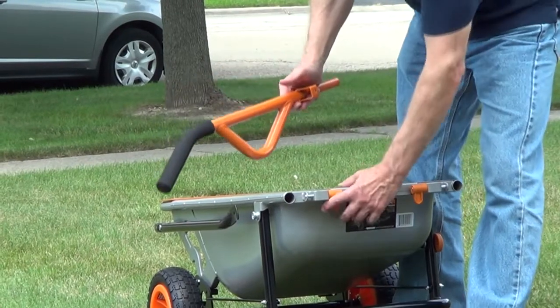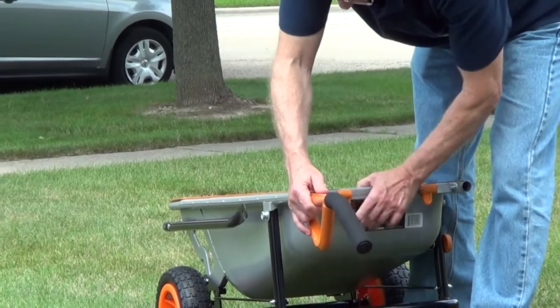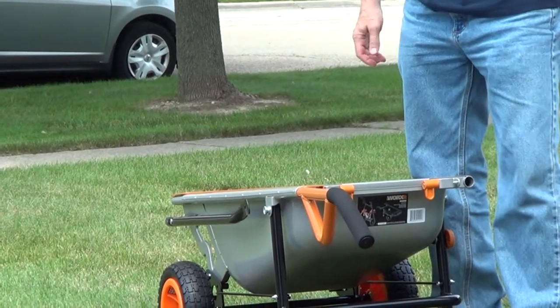The handles are held in place with a latch, so you want this bracket on the inside. As you slide the handle in, you just lock it in place.